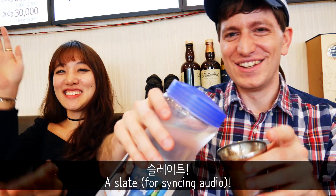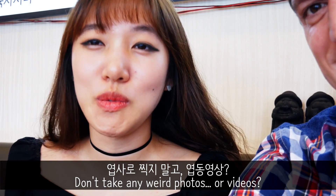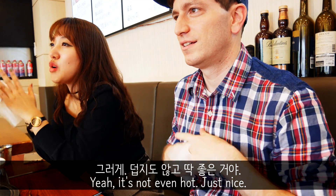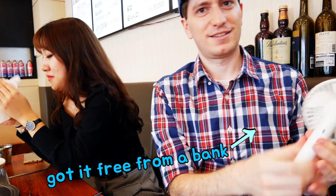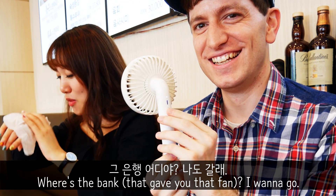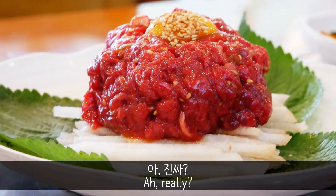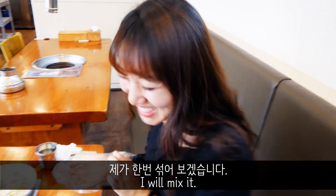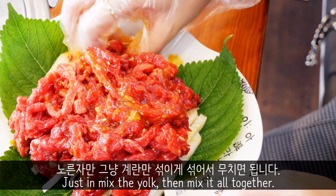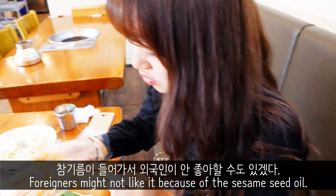What are you doing? Did you see it? Don't shoot it in the video. Not so cold. I think it's hot so I don't like the foreigners. That's right.